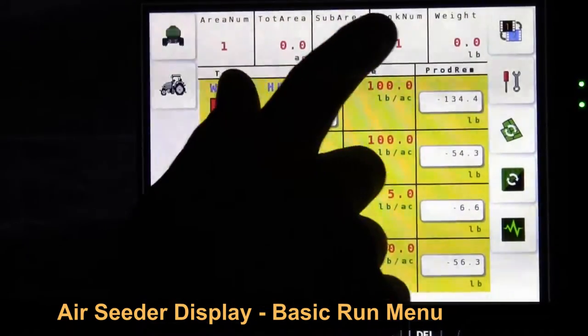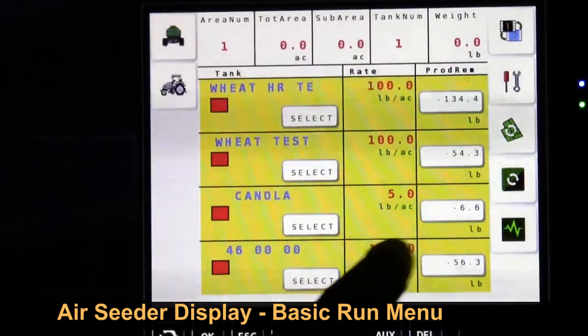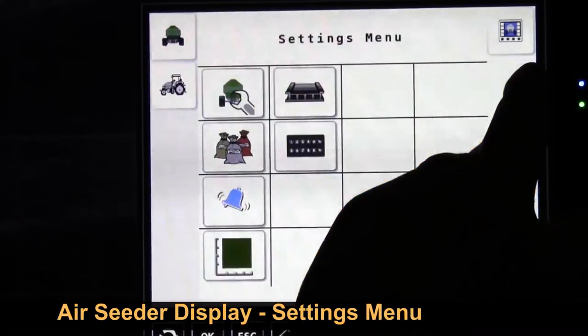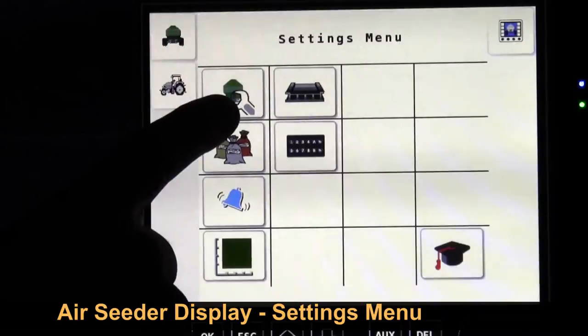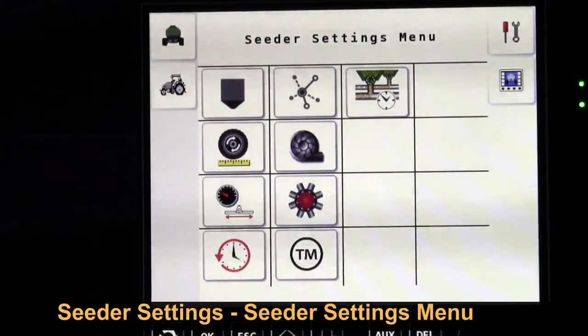We have a second page — top right corner, page two — showing a few different functions including area counters, the weight, and the weight you've seeded. We still have our seeding rates along here. Below this we have a picture of a screwdriver and a wrench; we touch that and it comes into the basic setup of the air seeder.